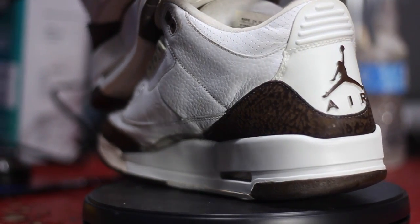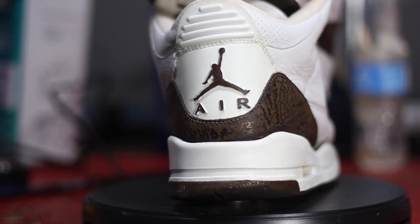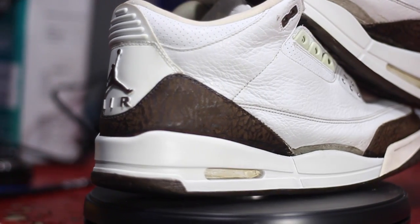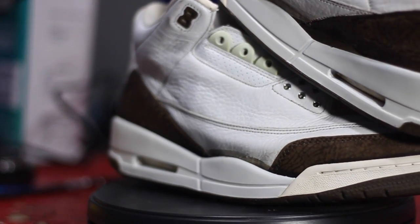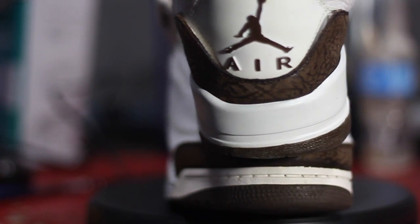Now we're going to adjust the fitment on the midsole to accommodate the different sizing on the uppers. Since we are using donors from 2011 and the shoes are from 2001, there is a 10-year difference in fitment. We're going to use a Dremel tool to make sure that the foam is sitting lower so that the uppers can look flush.